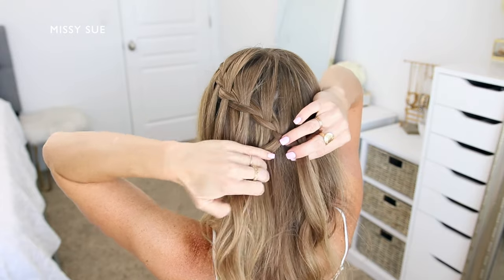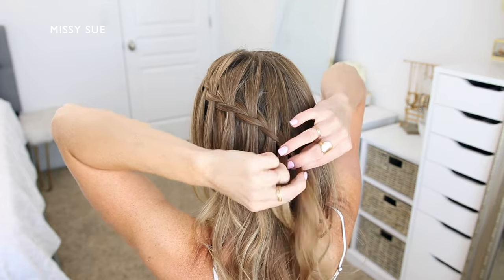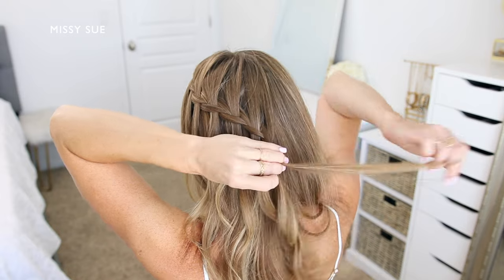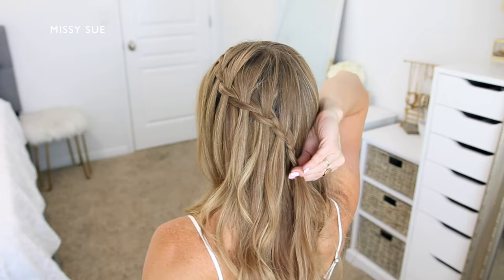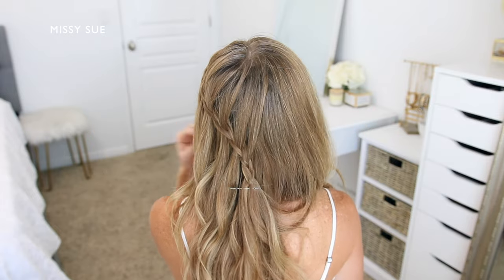Once the braid reaches around to about the center of the back of the head, stop incorporating new sections of hair into the braid and just braid the section a little further down. Then slide a bobby pin over the end of the braid so it doesn't unravel.